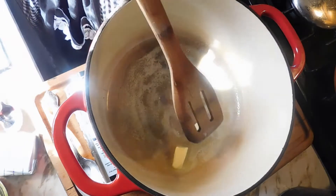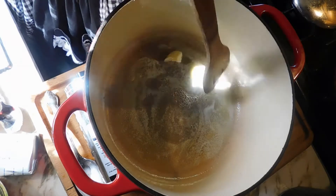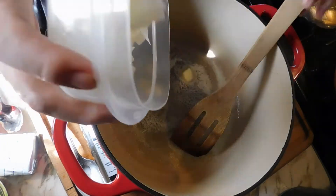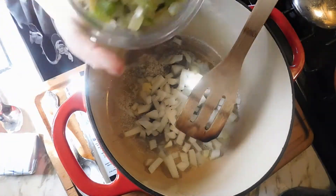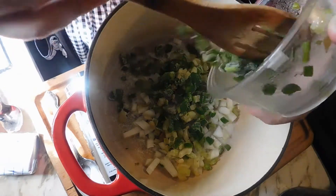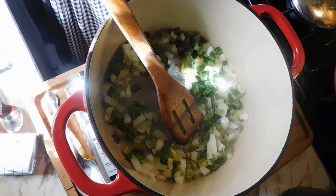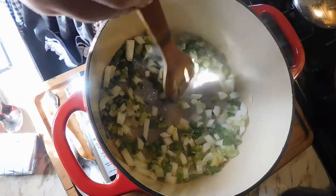Starting off, I've got about two to three tablespoons of butter heating up, and we're going to add one half of a chopped onion, and also a half cup each of celery and bell pepper. I had these already cut up and put in the freezer — I love to have celery, bell pepper, and onion chopped and ready to go. We're just going to cook these real good.